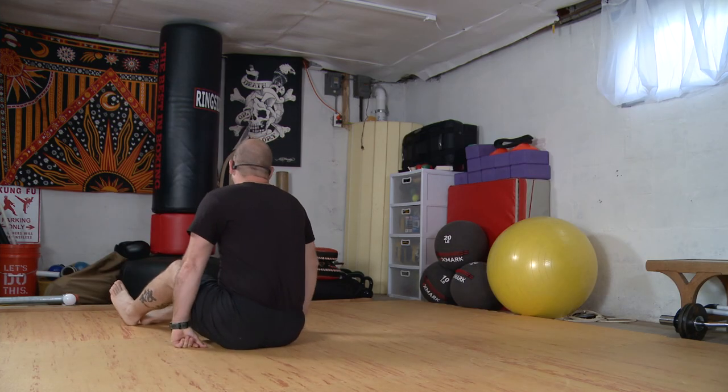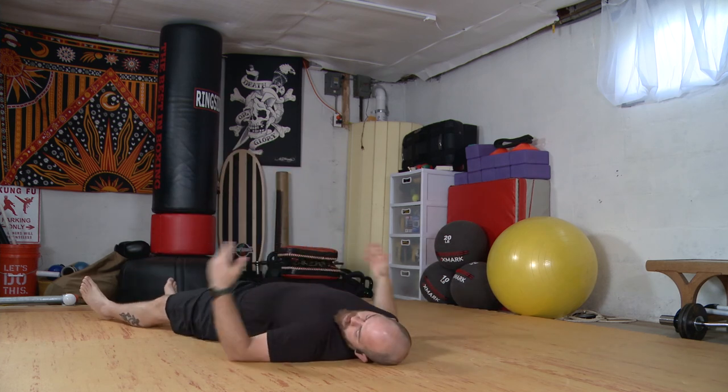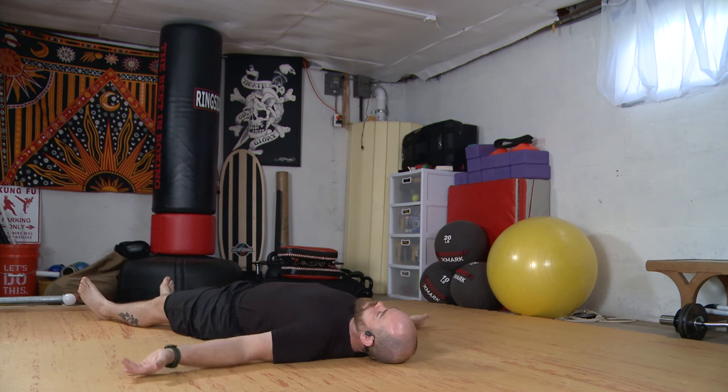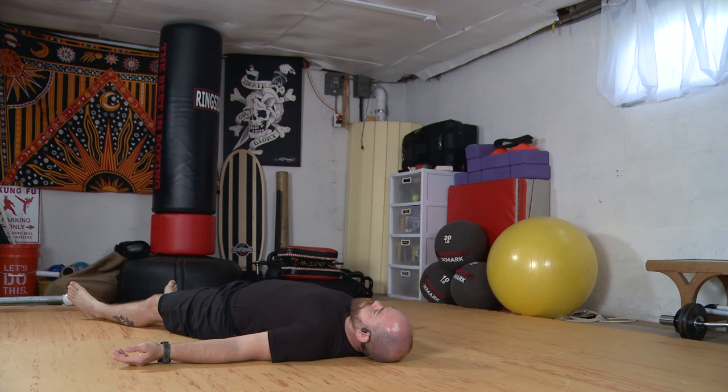Alright, let's come down to our backs. We can let our arms fall to the side. Roll your shoulders into the floor, and then just feel how you touch the floor. Connect to the floor. Release any tension. Let the body be heavy.